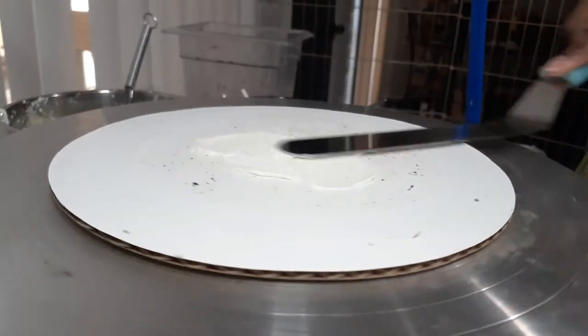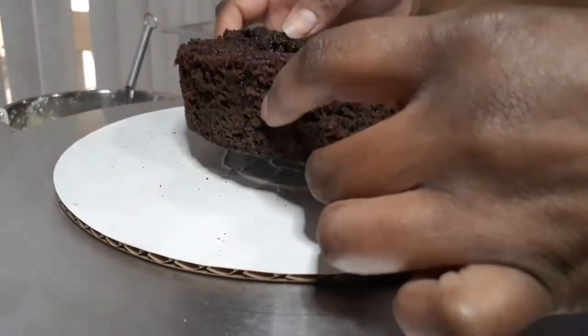Hi everyone, thanks for joining today. Today I am making a non-traditional black forest cake.